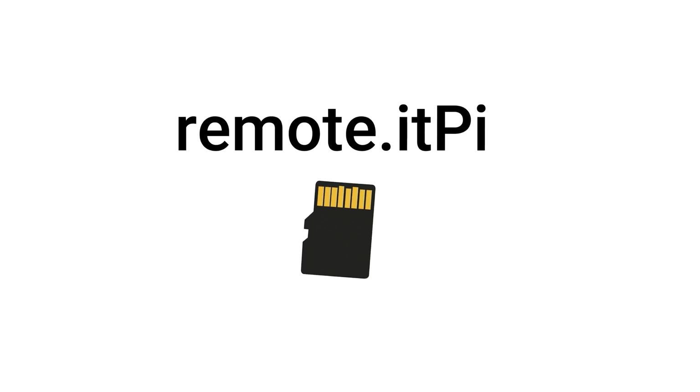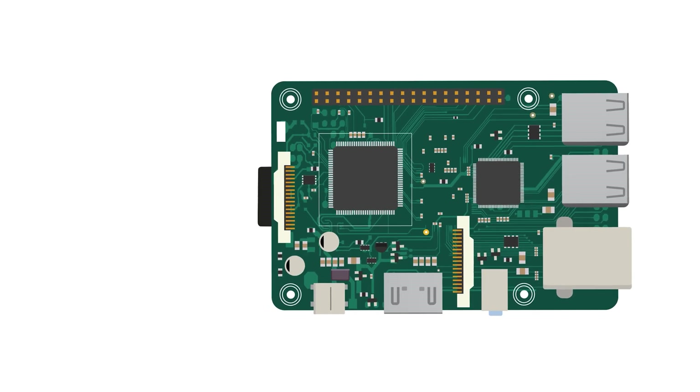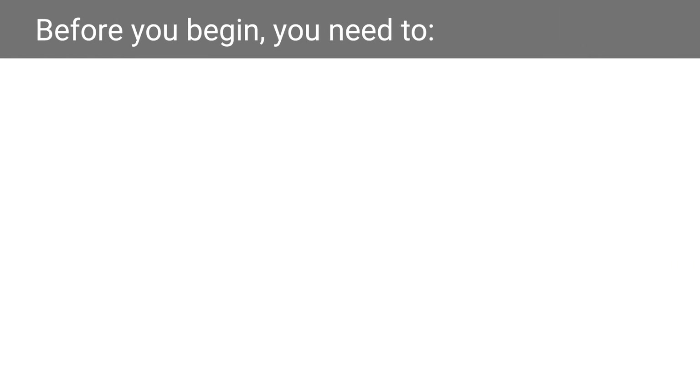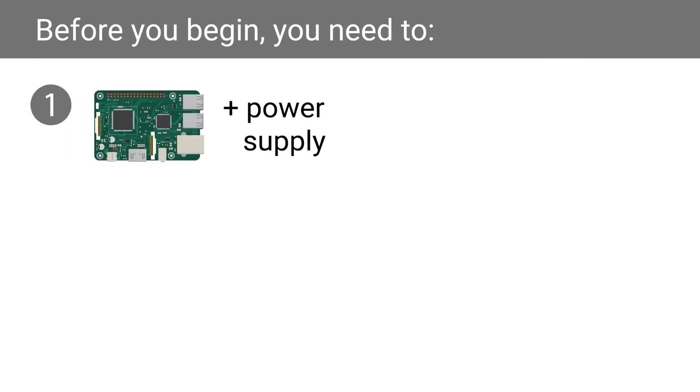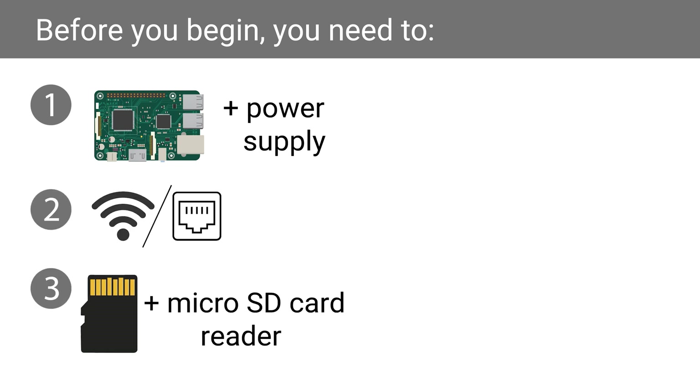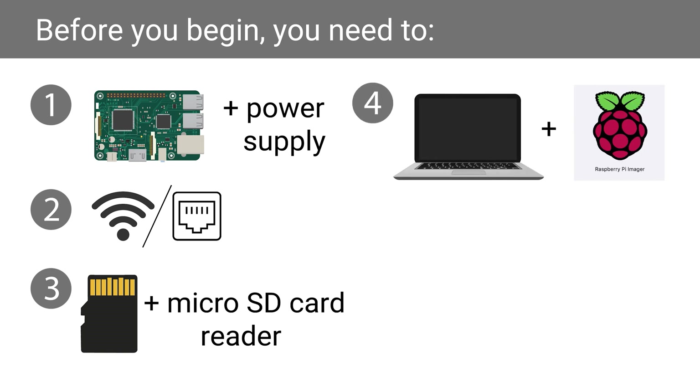In this video, you will learn how to use the Remoted Pi SD card image to turn a Raspberry Pi into an instant remote work appliance. Before you begin, you will need a Raspberry Pi and a corresponding power supply, Wi-Fi or Ethernet access, a microSD card and microSD card reader, and you will need to download Raspberry Pi Imager onto your computer. This will be used to write the Remoted Pi image onto your SD card. The download link can be found in the description box below.